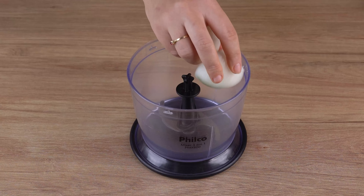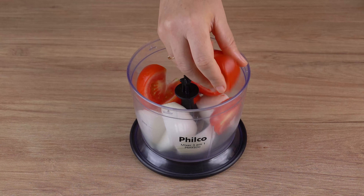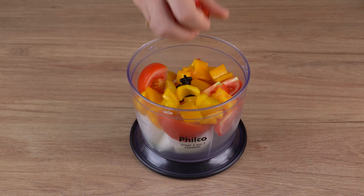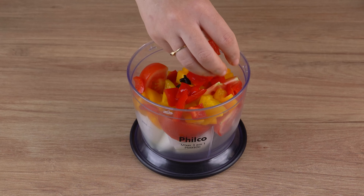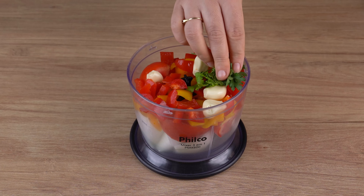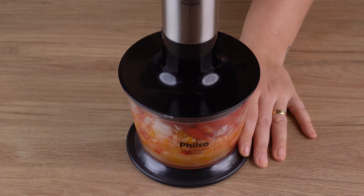Now in a food processor or blender add 1 medium onion chopped into smaller pieces, 2 ripe tomatoes, 1 yellow bell pepper, 1 red bell pepper, 4 garlic cloves, and parsley to taste. Process all the ingredients together until combined.